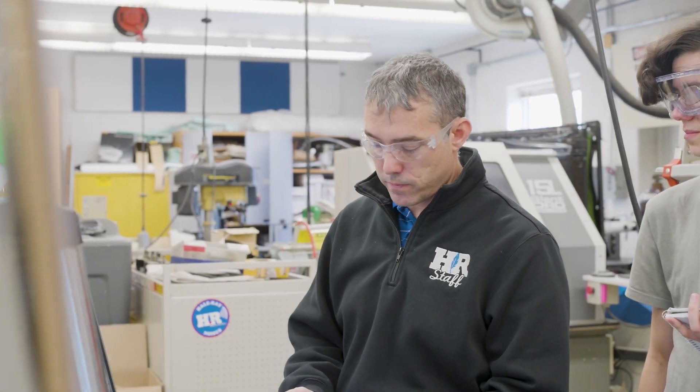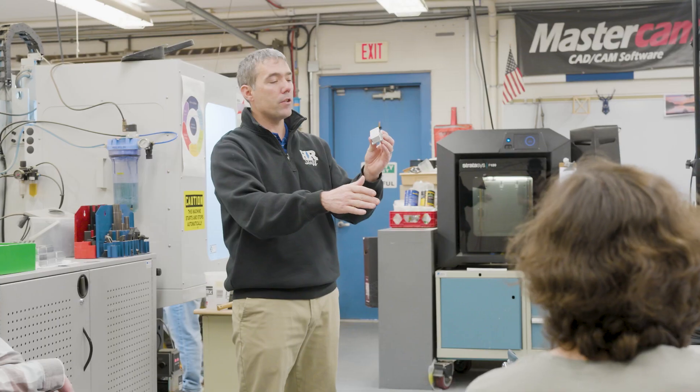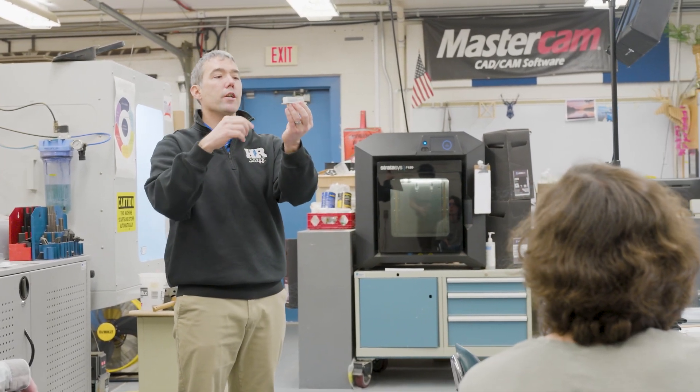Our students aren't just working on a school project — my students are contractors for NASA, and they have paperwork that states that. It's a great thing for building their resumes, saying they're working with NASA. They're doing real manufacturing for NASA as high school students, and communication with engineers is just invaluable to their higher education.